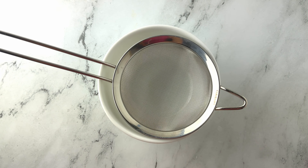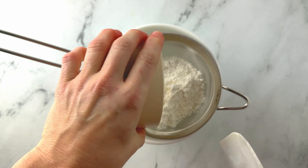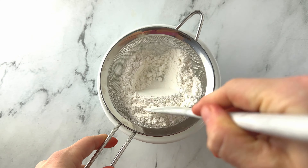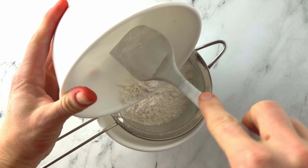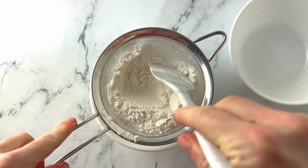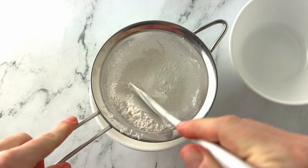Start by preheating your oven to 325 degrees Fahrenheit. Then you're going to sift your flour three times — yes, three times. That is going to help your cake get light and fluffy, so sift it three times. I just like to use a sieve over a bowl. All you need is two bowls, one sieve, and a spatula so you don't make a mess.